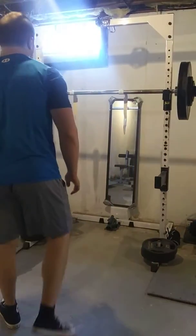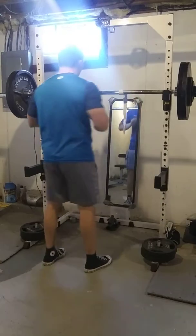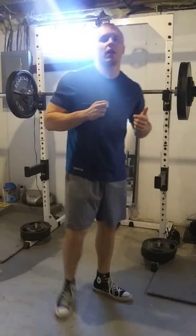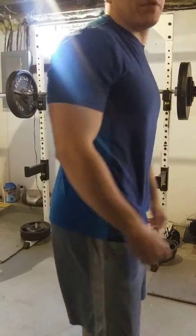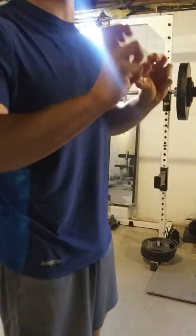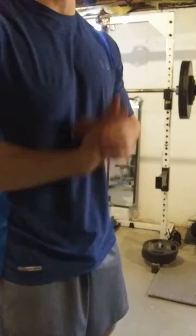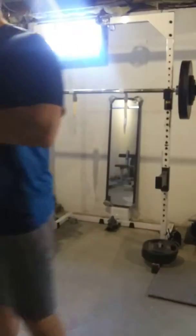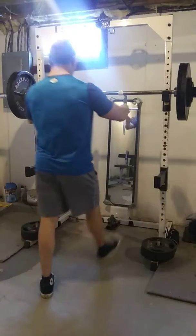We're doing three sets of eight with 250 on the beltless front squat. However, on the second set we got a money rep and made it nine reps. Now today I don't really have time to throw in my extra money set that I sometimes do. So what I'm going to do on this one is I'm going to aim for at least ten reps and make this one an all out rep out. So I'll get really intense and focused here.